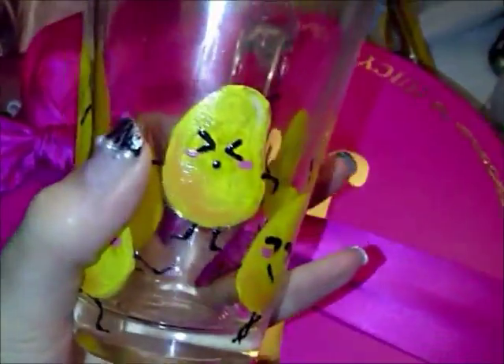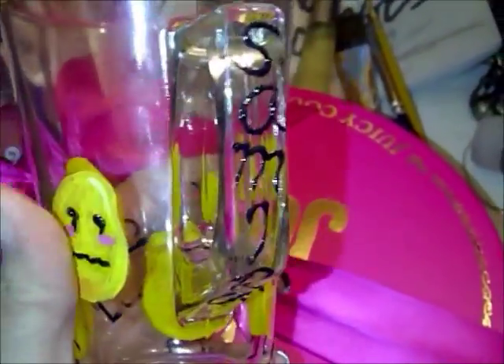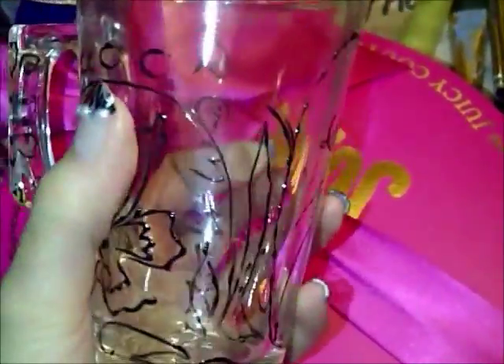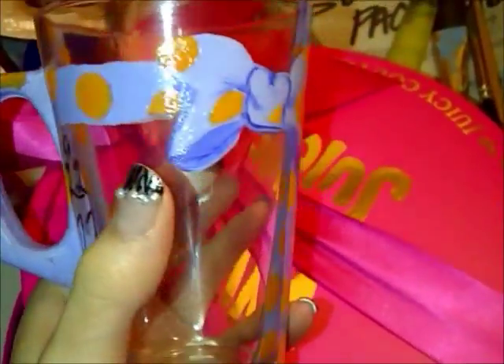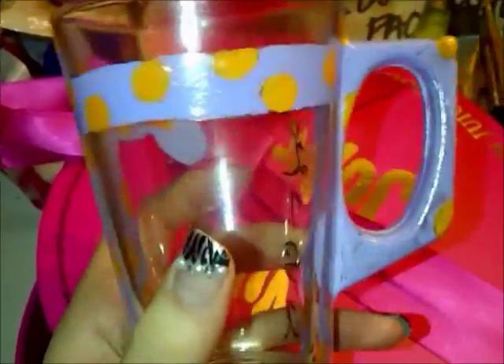This is for Samira. She loves junk food and mango. The mangoes look like potato chips so it goes both ways. This is for Adelina with simple floral designs. This one is for Lisa.